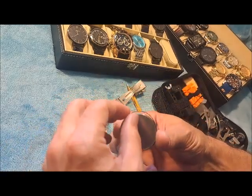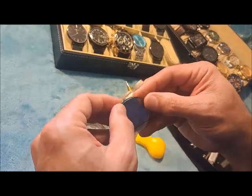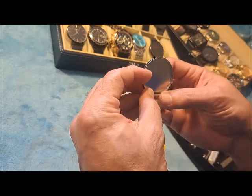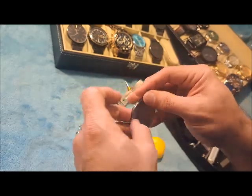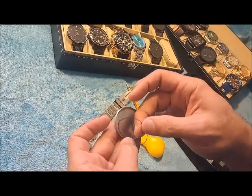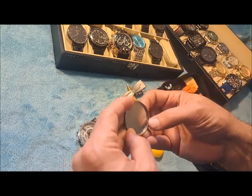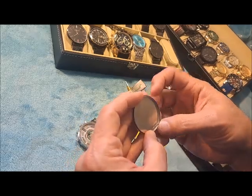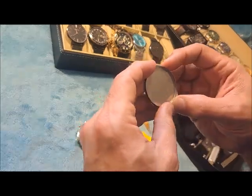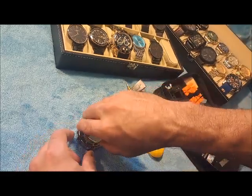Now I knew this was going to happen — once you take it off you've got to be careful because you've got a water seal gasket there. If that water seal gasket gets pinched or does not make it back around the edge of the watch, then your watch is no longer water resistant to the rated depth. This is just a cheap quality watch that I'm doing this on because I didn't want to pop the back off of any of my other good watches just for the sake of this video.